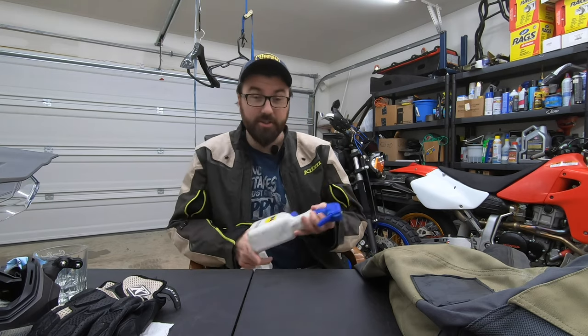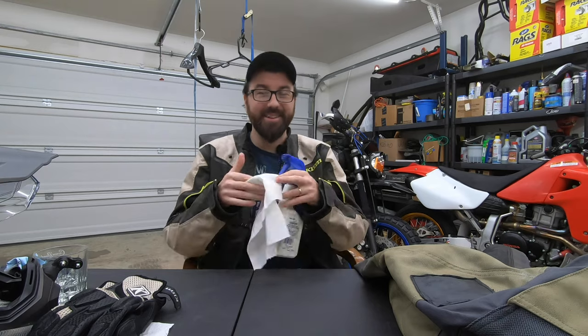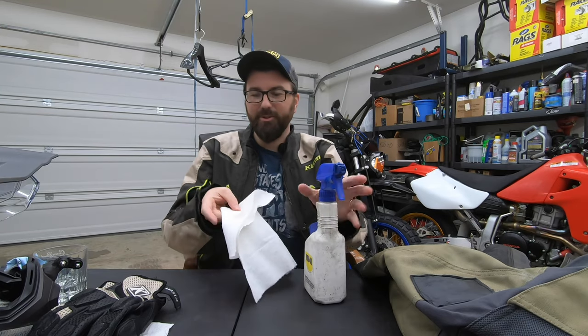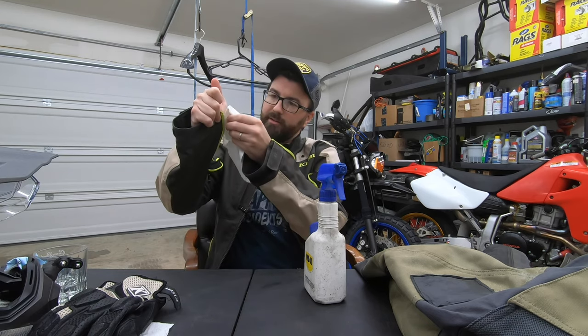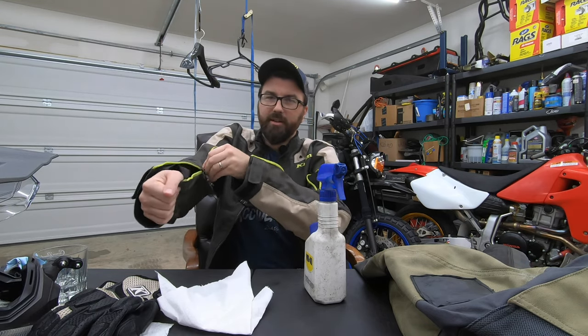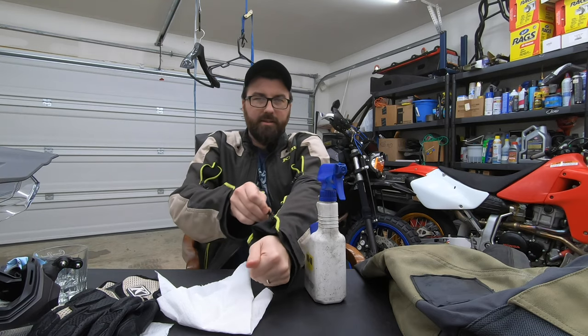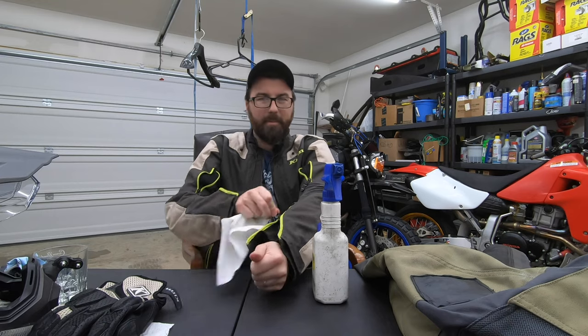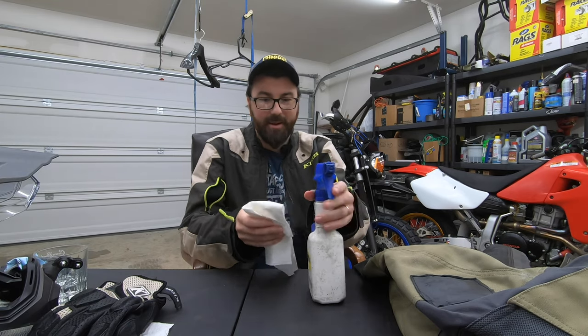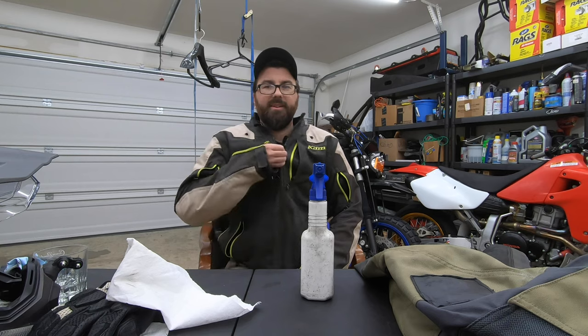One final thing I will show you has to do with the zippers. Sometimes these zippers get a little stiff, especially after washing them — it's like they're kind of dry or something. The easiest way to fix it is with some WD-40. What you want to do is put a little on a rag — it only takes a tiny amount — and simply rub it on the zipper, then run the zippers up and down a few times. You can hear the difference. It's really a nothing amount. Baby detergent and WD-40, people.